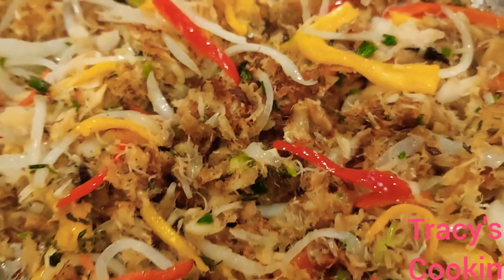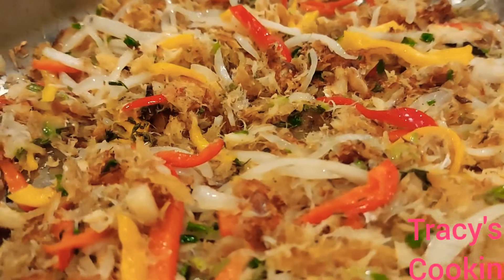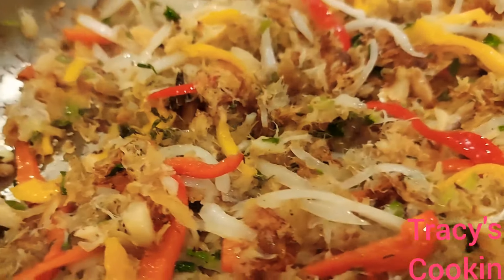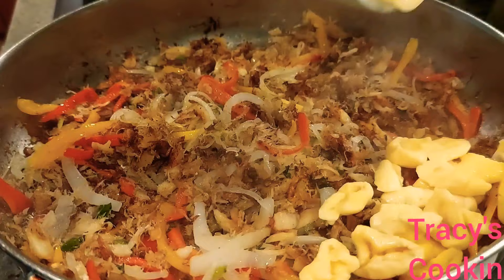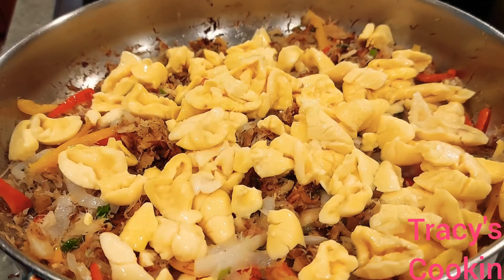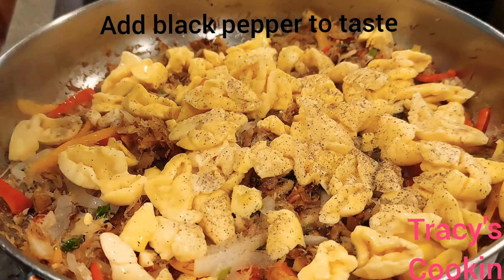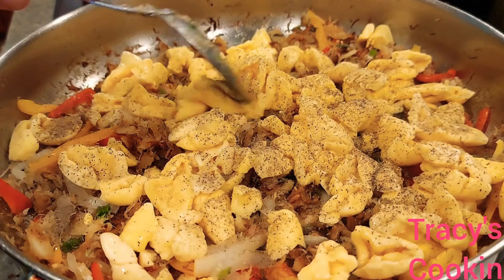Now we have our salt fish fried nicely — you see that nice golden color, that nice crunchy look. It is so flavorful when you make your salt fish like this. Around this time, after you strain the water off your can, add the ackee, and right away I go ahead and add some black pepper.